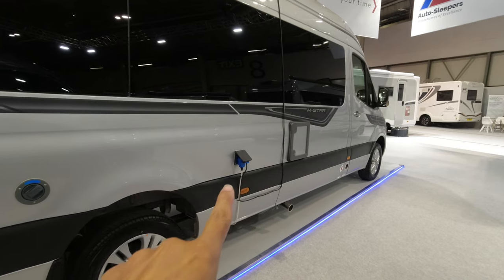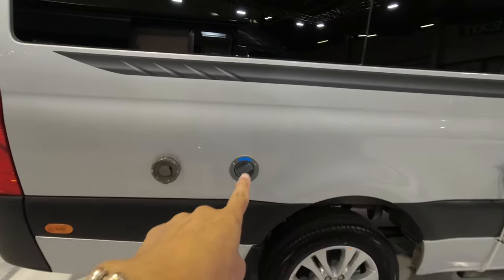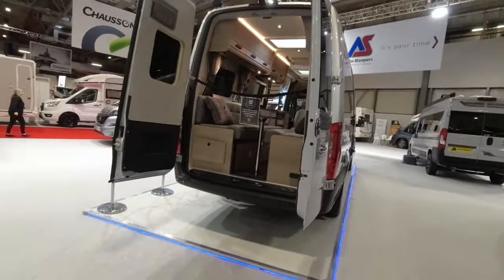We've got an electrical cut point here, the Mercedes wheels, a water filler point, and then we have the Alde vent. This vehicle comes standard with the Alde wet central heating, it's also got wi-fi installation, and it does have a solar panel on the roof as well.